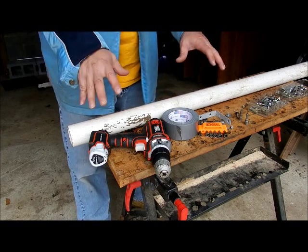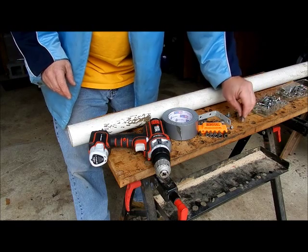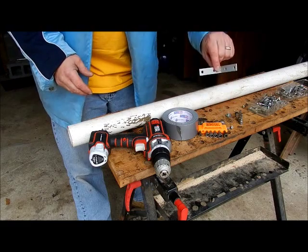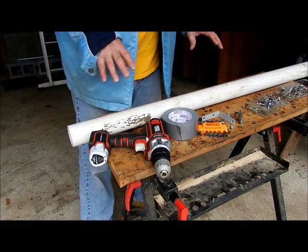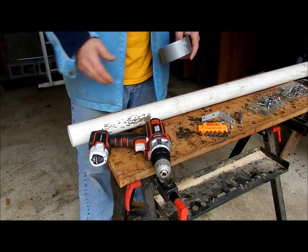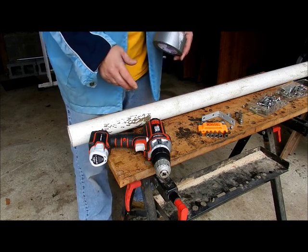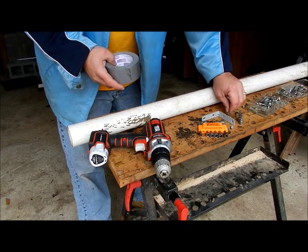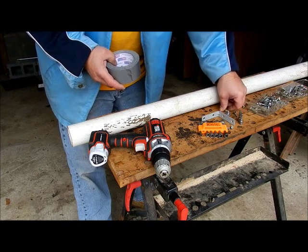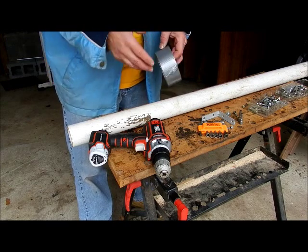You're going to need your supplies: a drill with a couple of bits, along with a Phillips head for the L-bracket. We're going to use duct tape — as a strap and also for the bottom. I'll show you how to make a custom strap to hold the pipe in place. I suggest getting screws that have washers built onto them, or separate washers, because when you're going through the duct tape you're going to need washers.